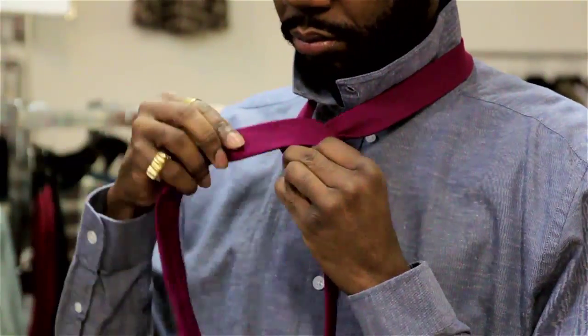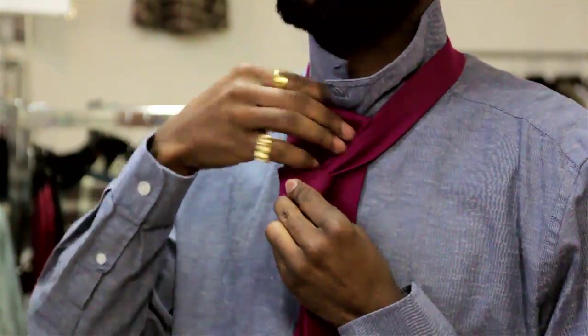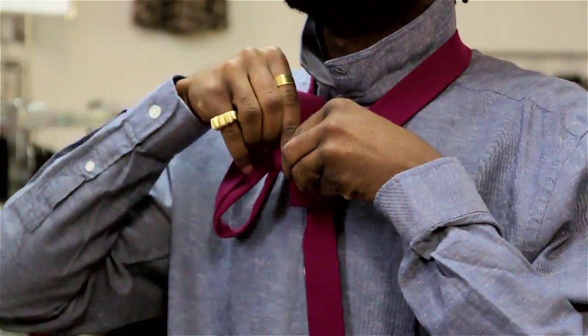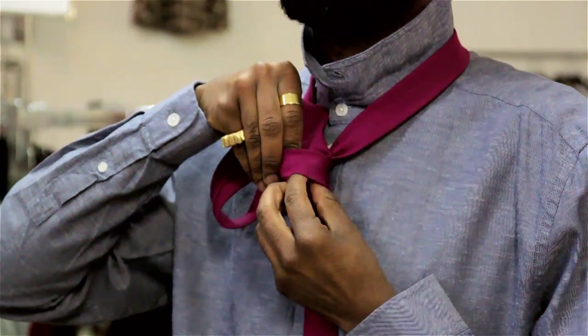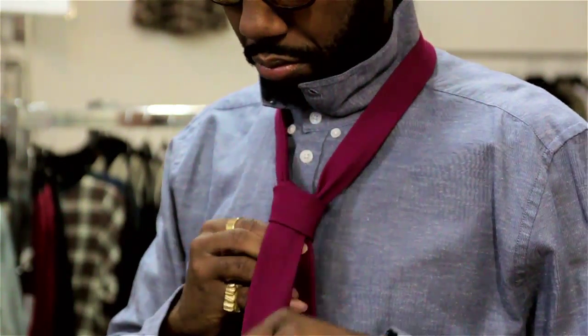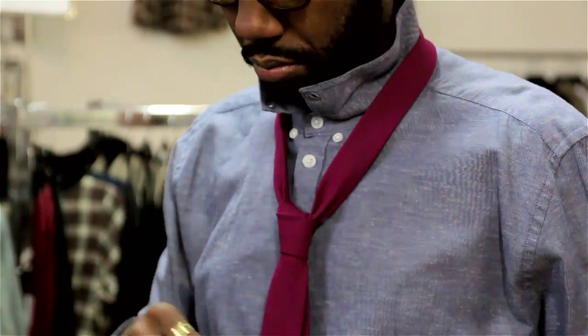You're going to take the wider side of the tie, cross it around the back, fully bring it around the front and you're creating a little pocket for your tie. So you're going to take the broader end of the tie and bring it through the back, over the front and down through the loop you created.